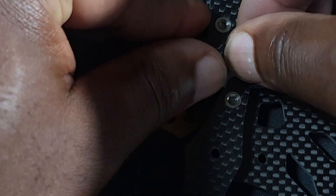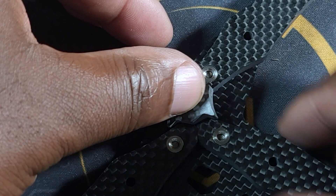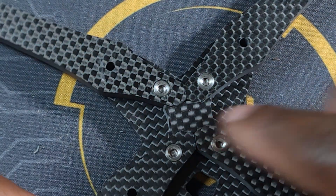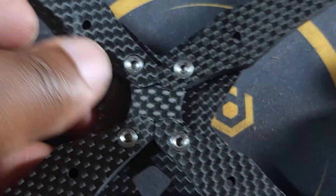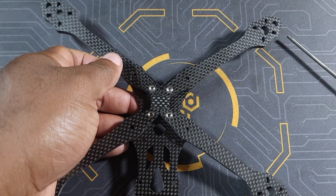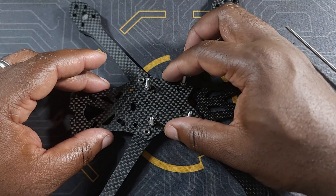If the key doesn't drop in easily, you may have to remove one arm to make it easier. Loosen up some of the screws, and there you go — the key is in place. Now that it's in place, tighten those screws just a little more, but don't get them too tight yet.